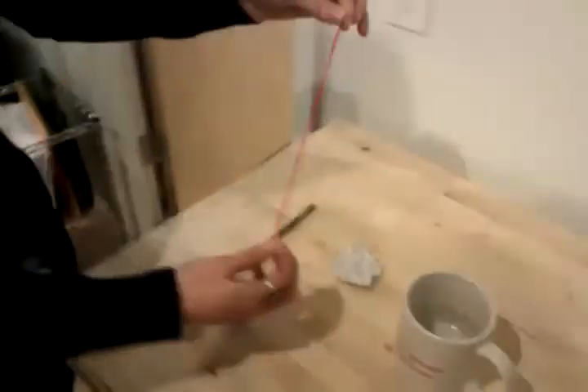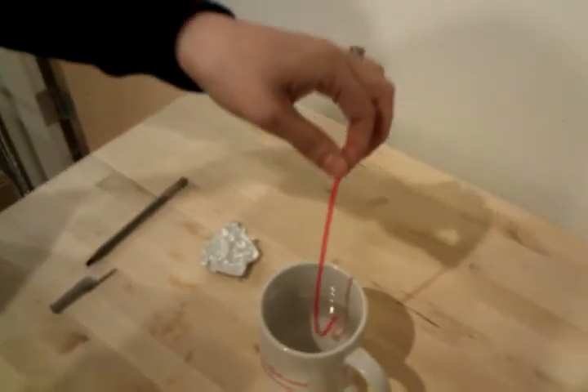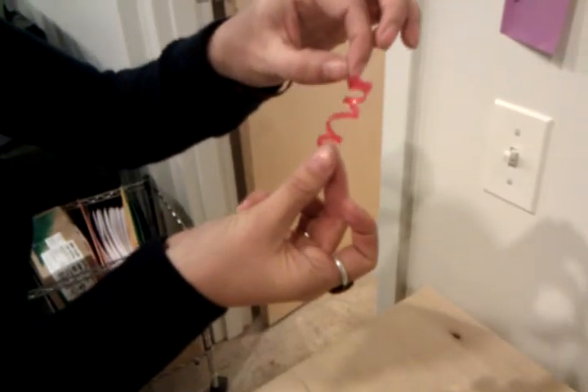Now try activating the programmed shape memory polymer by putting it back in the hot water. You'll see you get your spiral back — put it in the hot water, let it cool, and you can make the coil again.